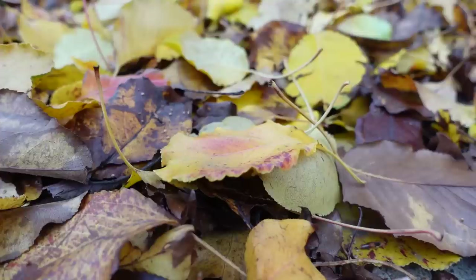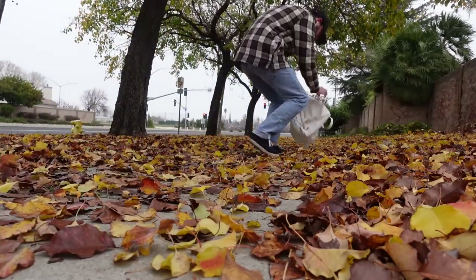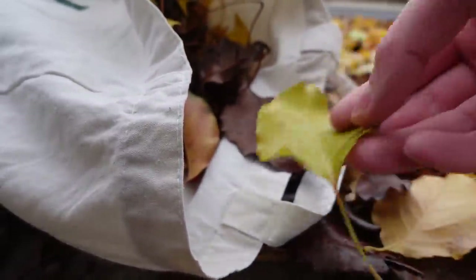Since I started to get the hang of making paper out of grass, I've wanted to try some other natural materials. With it being midwinter in California, leaves are the perfect option. I'm not too sure if this will even work, but I think it'll be a fun experiment.